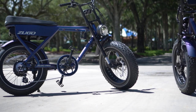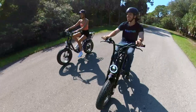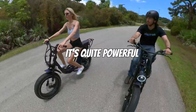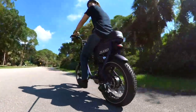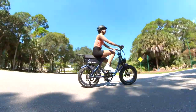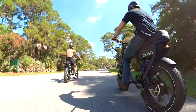With both a conventional step-over frame and a comfortable-to-mount step-through frame, I had to ask some friends to join me to test out these awesome moped-style electric bikes. While the step-over gives you the classic top-tank moped feel, the step-through is so nice and easy to just hop on and ride, especially if you're going to add that rear rack and strap on a bunch of cargo on back.